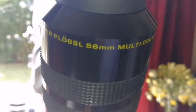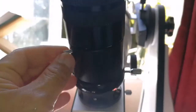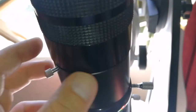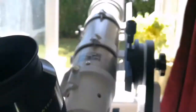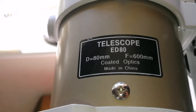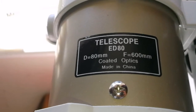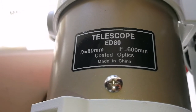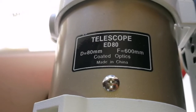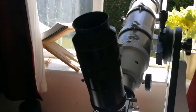This is the Meade 56mm Super Plossl eyepiece. It's a 2-inch eyepiece. It couldn't come completely into focus, so I added an extension tube. Now it comes beautifully to focus. I'm using the Skywatcher ED-80 Pro Series, F6.5 to 7.5, telescope focal length 600mm, diameter 80mm — practically 3.25 inches.